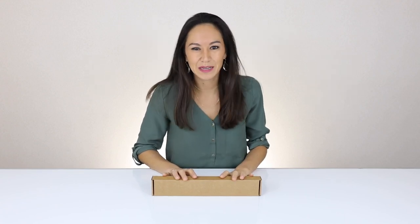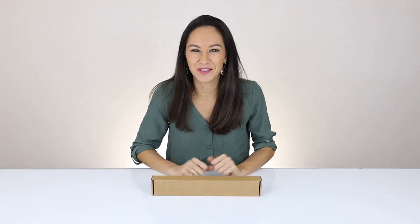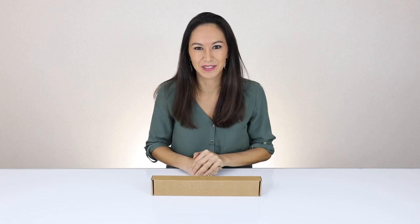Hello everyone and welcome back. My name is Natalie from Whiplabs.com, your number one store for innovative crowdfunded tech products. If you think that you have a product that belongs in our store, get in touch — info at Whiplabs.com.